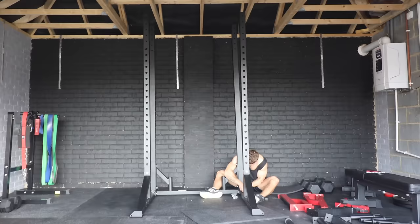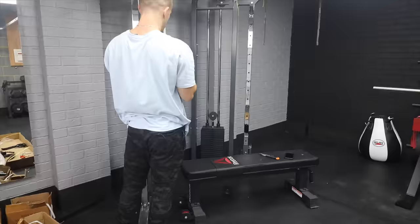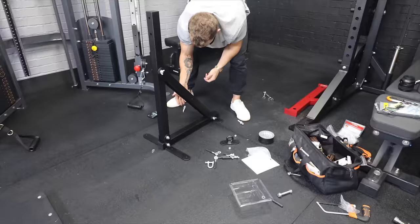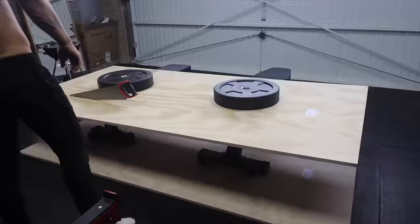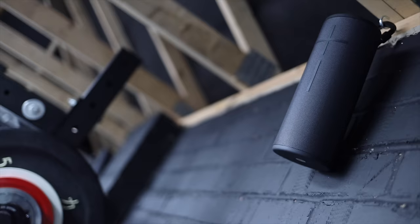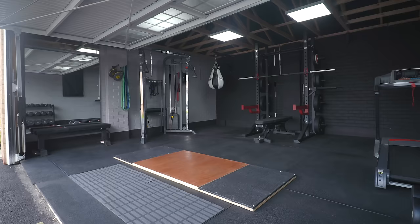Then it was time for equipment. I went for a half rack, some dumbbells ranging from 5 to 50 kilograms in five kilogram increments, a dual pulley cable system, a very ugly treadmill that I basically wrapped to make less ugly, a maize bag, and I also built a deadlift platform with some plywood and rubber mat offcuts. After a couple of extra tweaks — just some hooks for storage and some speakers — it was looking great. You can go back and watch that original home gym build video if you want a more in-depth explanation.